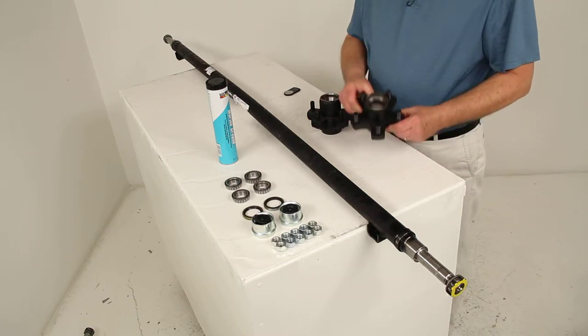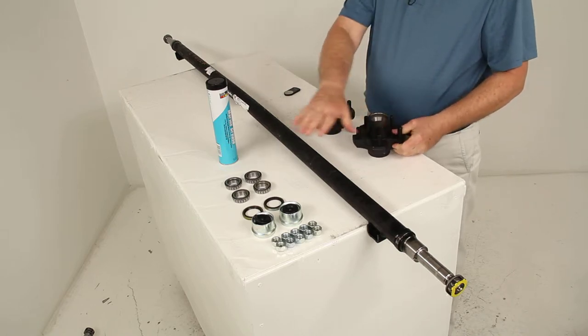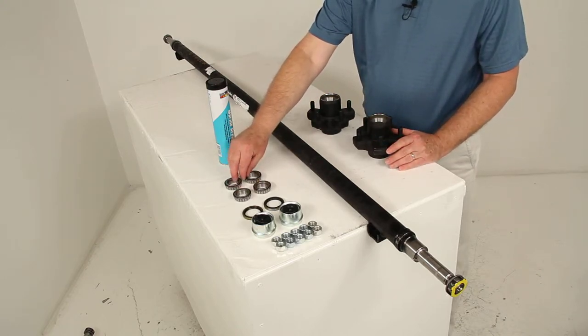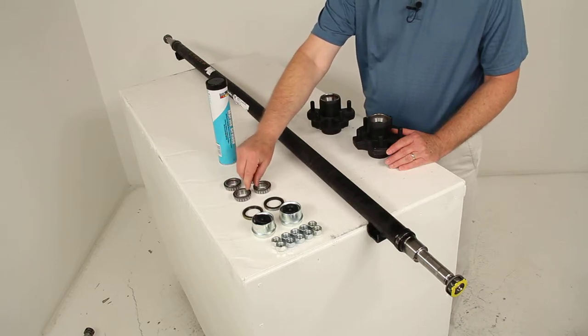It does come with these cast iron idler hubs, which are very sturdy and durable, and it also comes with all the other parts shown on the table. It will come with the bearings, and for this part number it actually uses the same size and part number of bearings for both the inner and outer — so you get two inner bearings and two outer bearings.